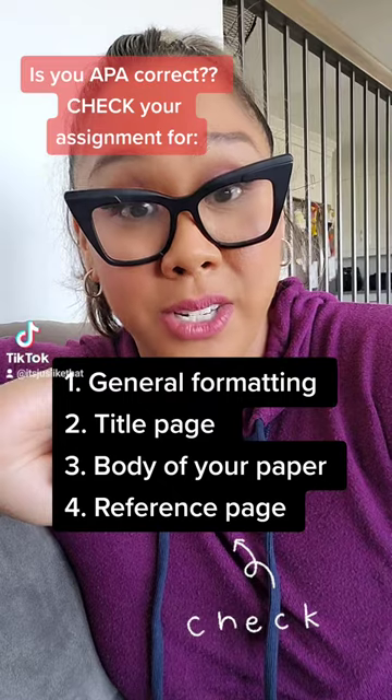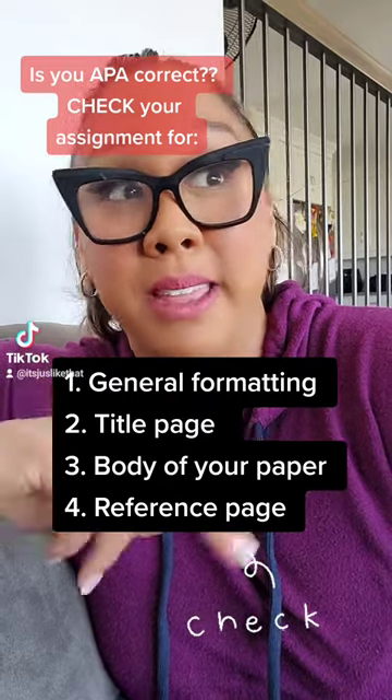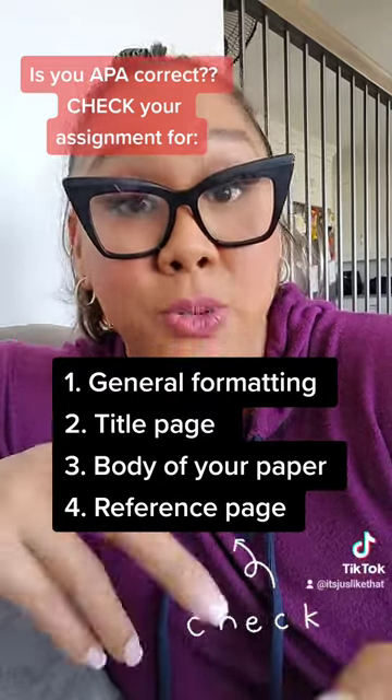Second is your title page. This is the front cover of your book — the first impression. This is everything. So, check your title page.